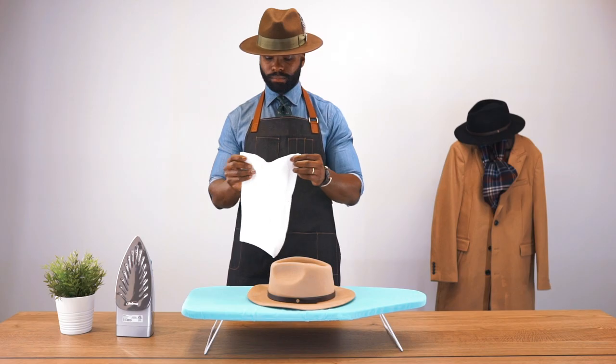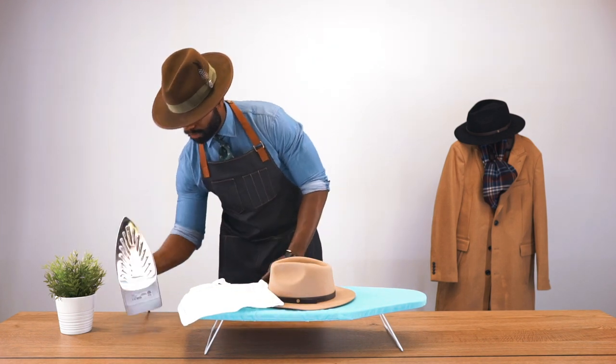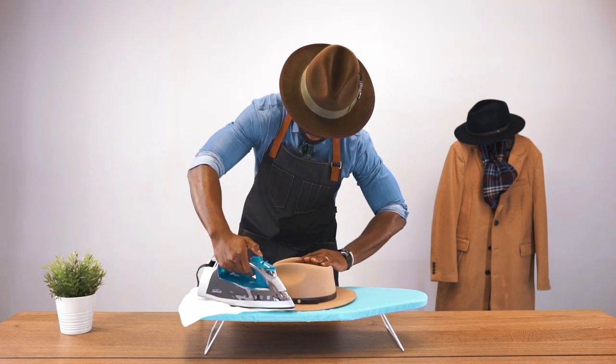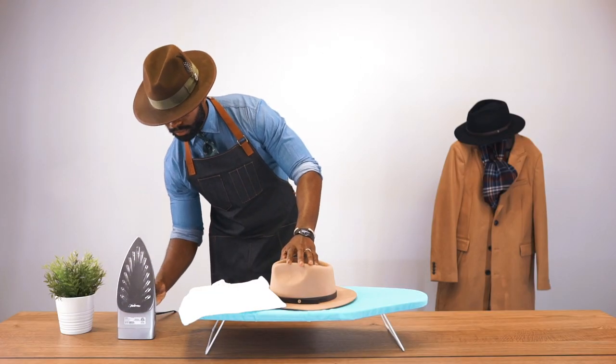Step 2. Make sure that your iron is filled with water. Place the washcloth over your hat brim and gently press over it with the iron, just letting out steam throughout. This application softens the steel wool fabric, while the washcloth protects from burning and scarring on your fedora and brim.